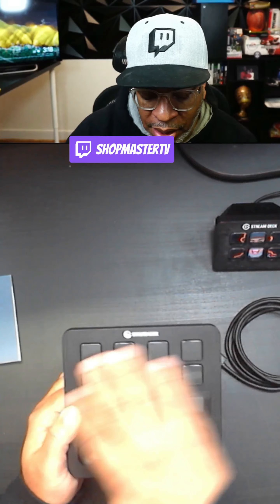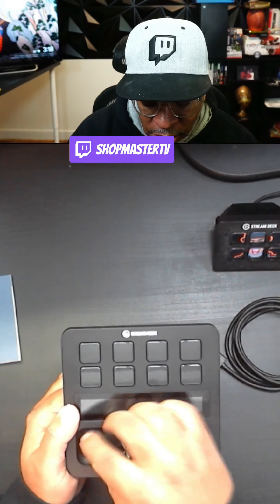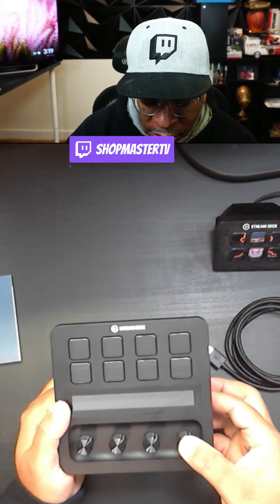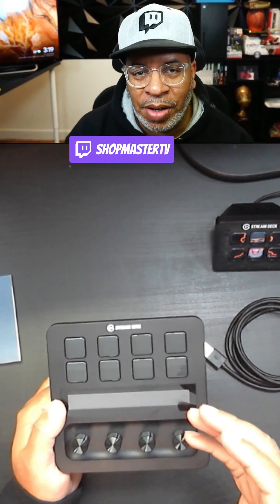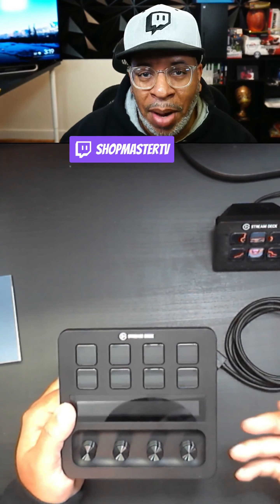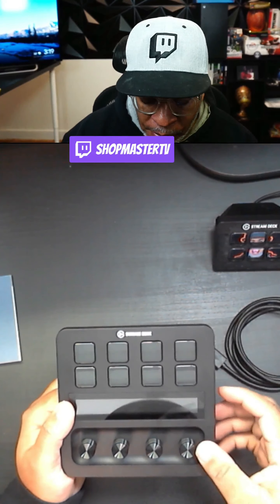Let's go ahead and lift this bad boy up — wow. One thing I will say about a lot of these Elgato products is they don't feel fake, they don't feel cheap. This is very solid. It has padding on the bottom so it doesn't scratch your desk. And it looks like there's something else in here — we have USB-A to USB-C cables right here.